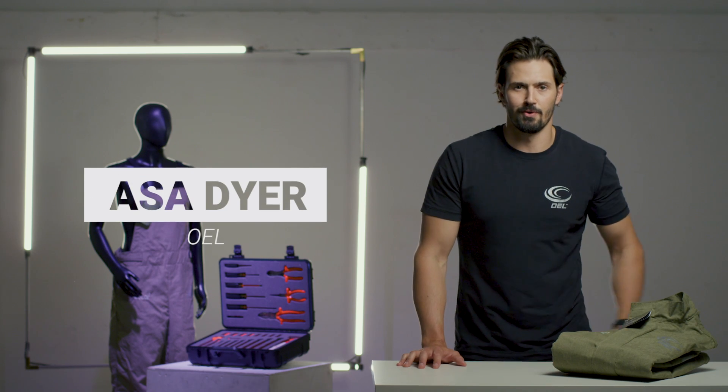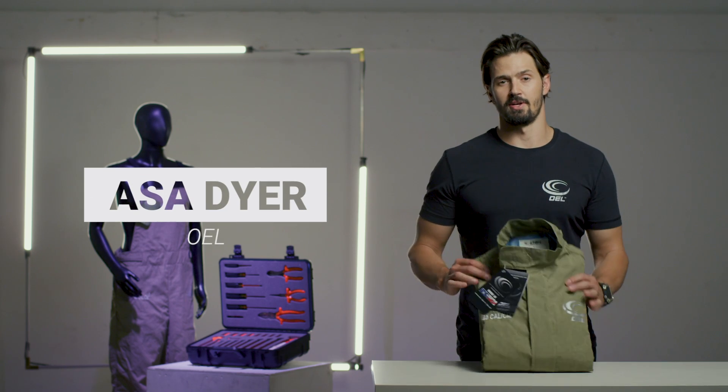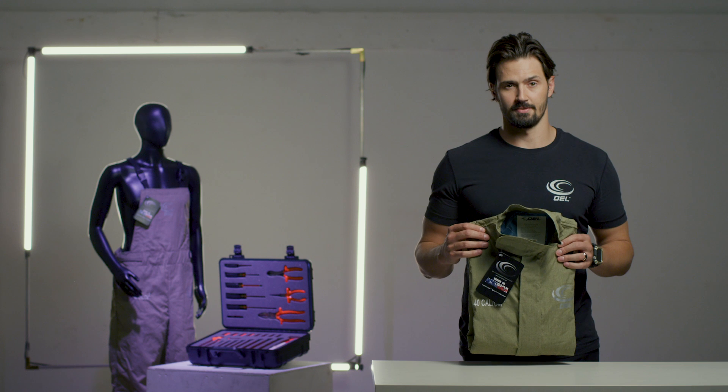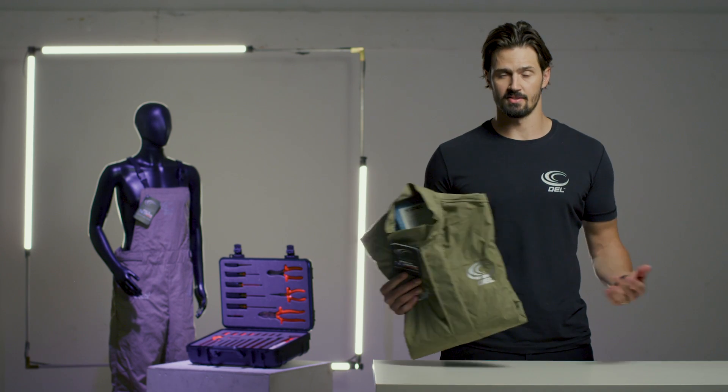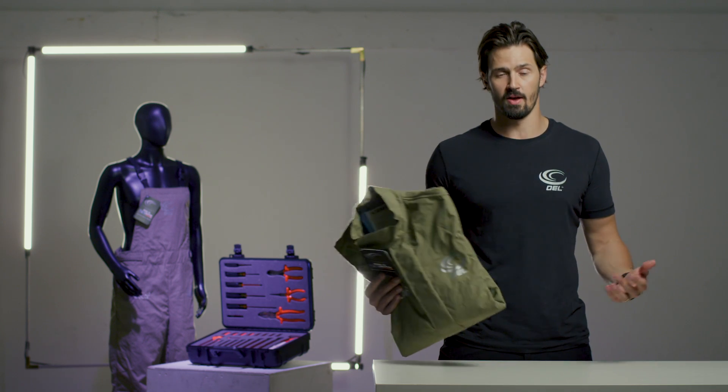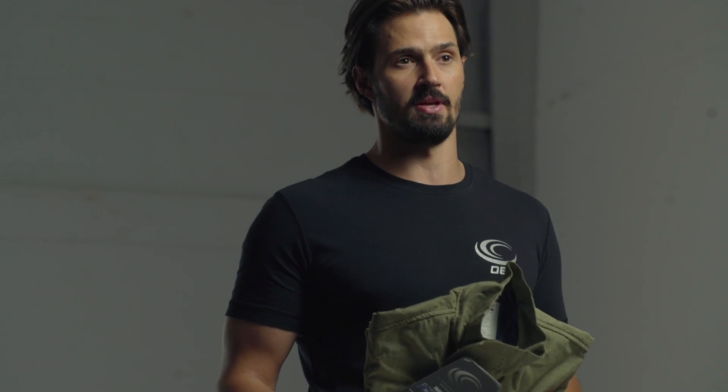Hey everyone, Asa with OEL Worldwide Industries. Today I want to talk to you guys about our premium lightweight fabric. The biggest complaint we hear about 40 cal is that it's heavy, it's hot, it's cumbersome, you sweat in it right away. We believe we've eliminated so many of those excuses immediately.